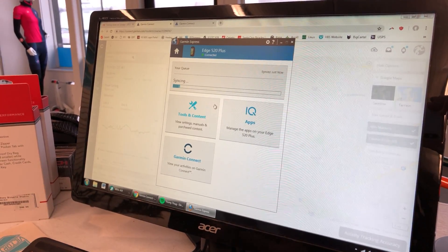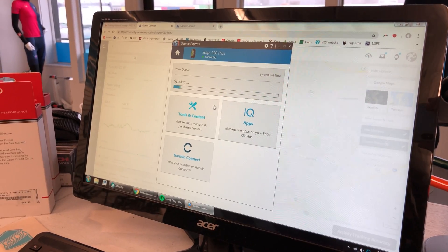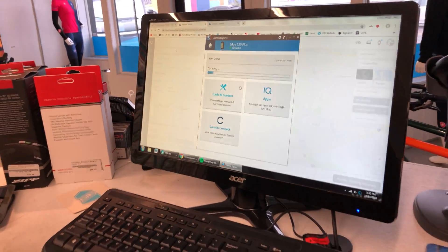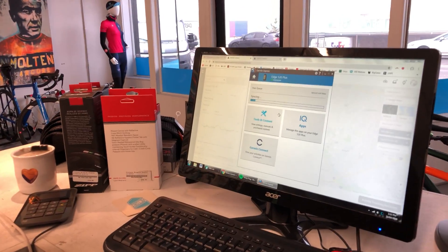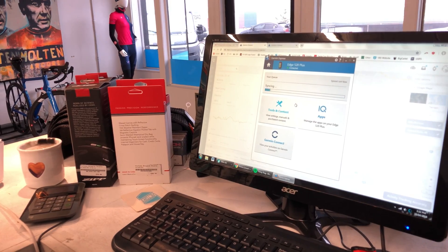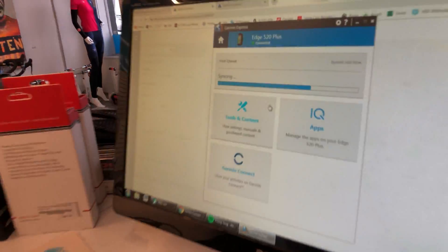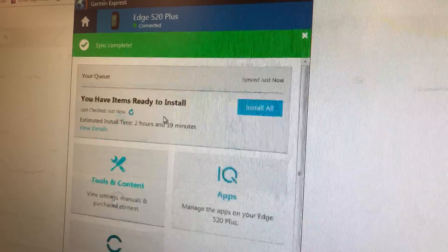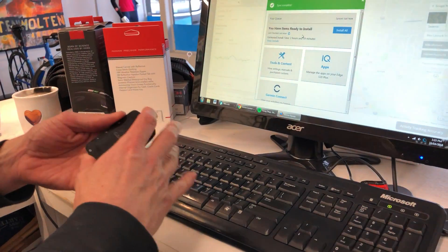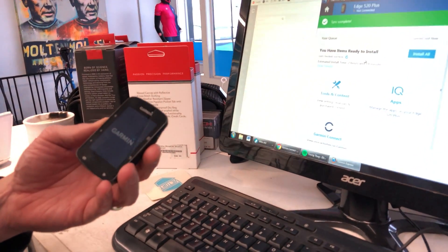All we have to do is wait for it to sync and that course is on your device. It took a little bit for it to sync, but we're going now. I'm just waiting for that green check mark — we are good. So now we can unplug our device from the computer. It should boot up and get out of USB mode. The longest step so far has been waiting for Garmin to sync.